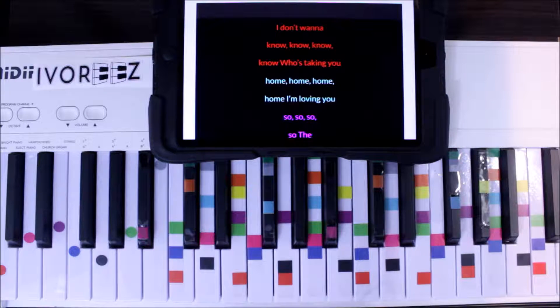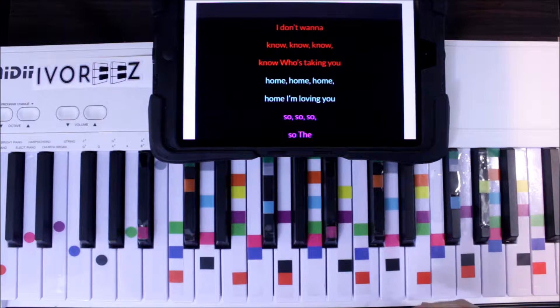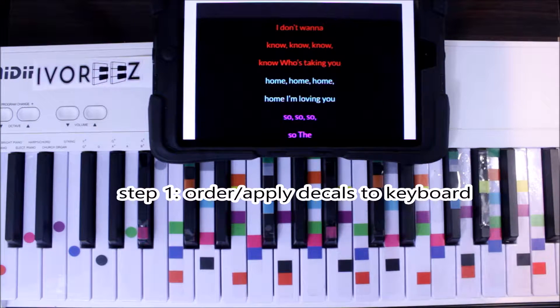Today we are singing Maroon 5 and Kendrick Lamar's Don't Want to Know. We're using Ivory — it's the fastest and easiest way to play music just by matching colors. Having fun with chords. So let's get started.